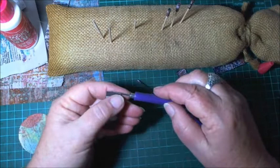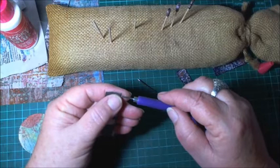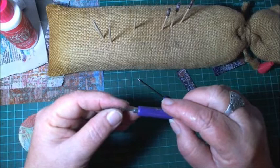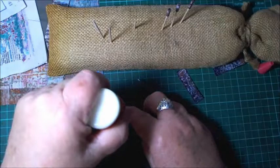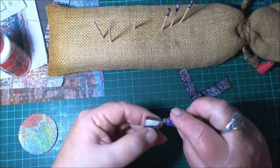I'll roll the remaining beads and then I'll be back — I've got two more to do so I won't make you suffer through that.